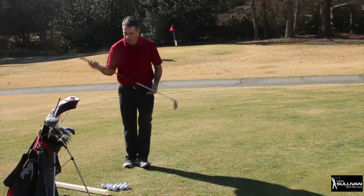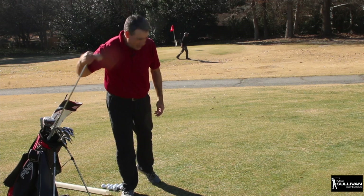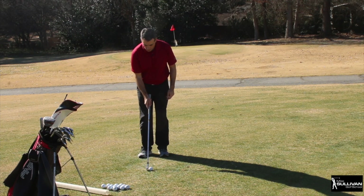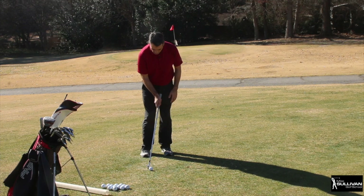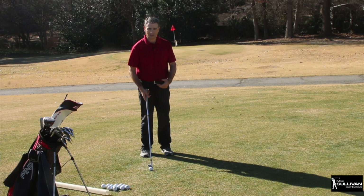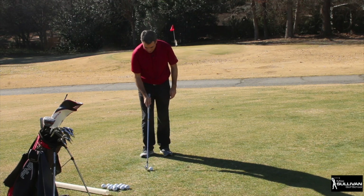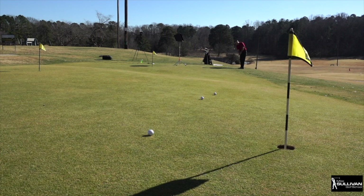I'm going to show you the more conventional chipping as well. I've got a good amount of roll out here so I'm going to grab a seven iron. I want to make sure I hit the ball before the ground, so I'll play the ball a little bit more back in my stance and put more weight on my front foot. When my weight moves forward, the shaft moves forward. I want the low end of my swing to be ahead of the ball so I hit it solidly. The loft on the club determines how high the ball goes and thus how far it rolls.